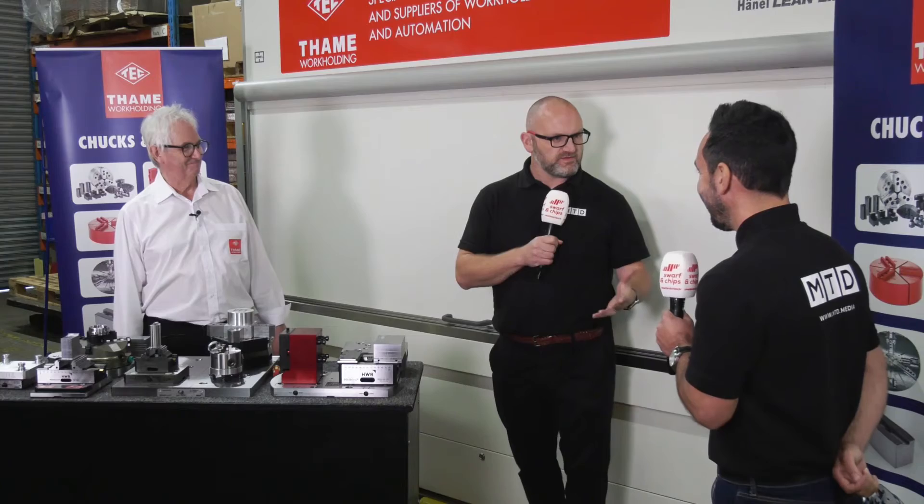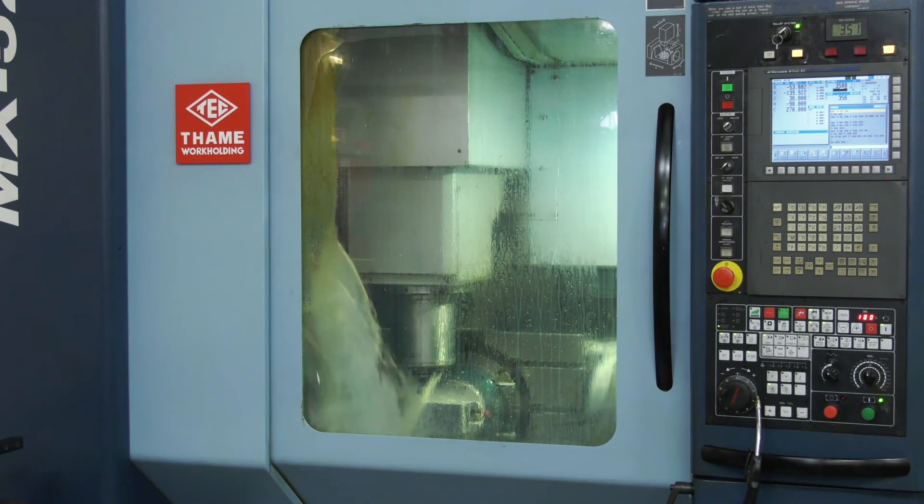So what are your thoughts on it? Why is it so important? I think it's extremely important, as David mentioned. I think it's one of the key processes or elements of the engineering process to have the correct workholding solution. Utilising the workholding envelope and maximising your investment is key, and from the smallest investment, you get the best return of investment.